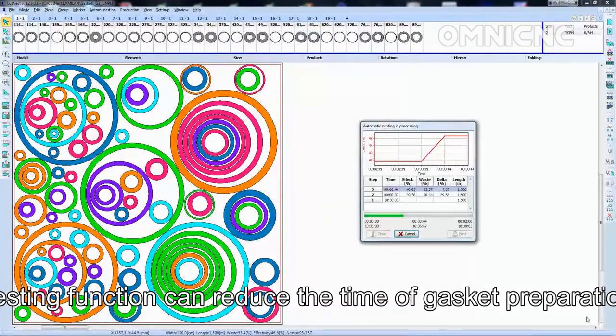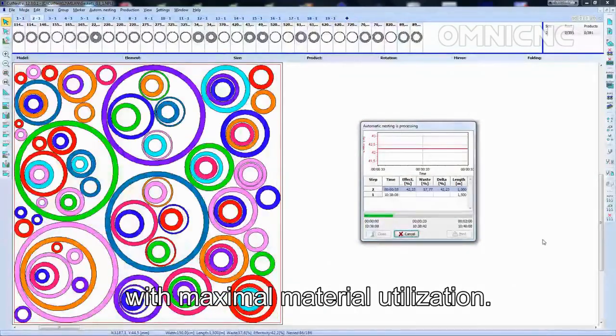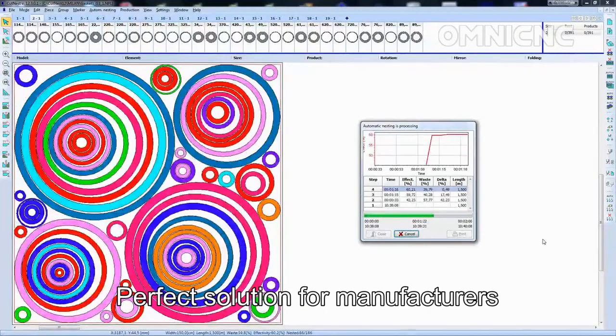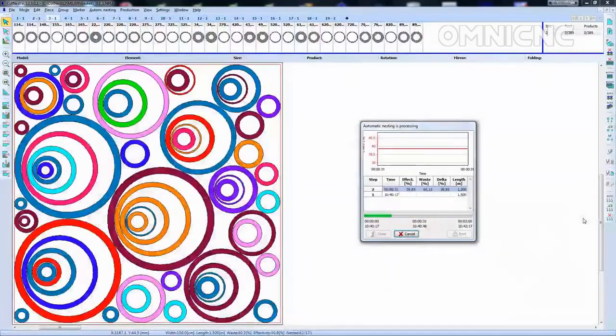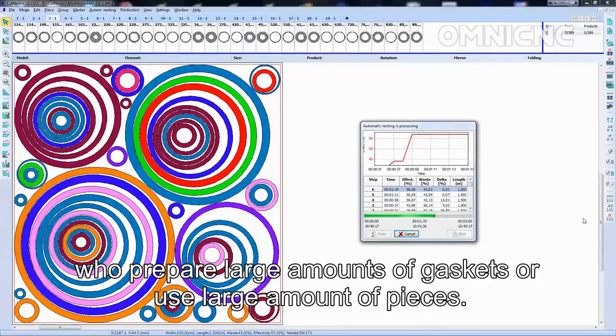Number three: less material waste. The nesting function can reduce the time of gasket preparation with maximum material utilization — a perfect solution for manufacturers who prepare large amounts of gaskets or use large amounts of material pieces.